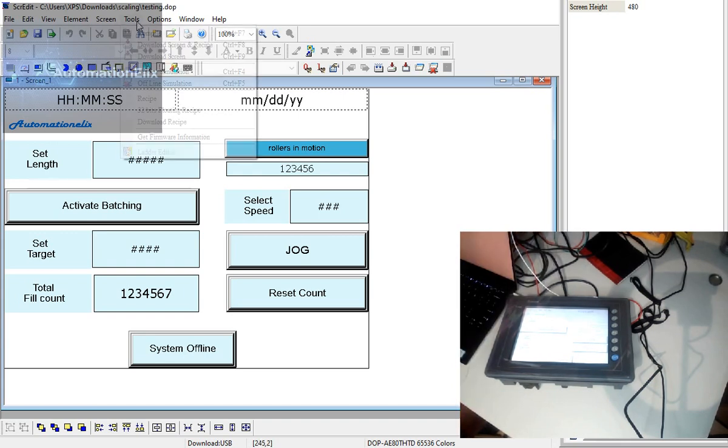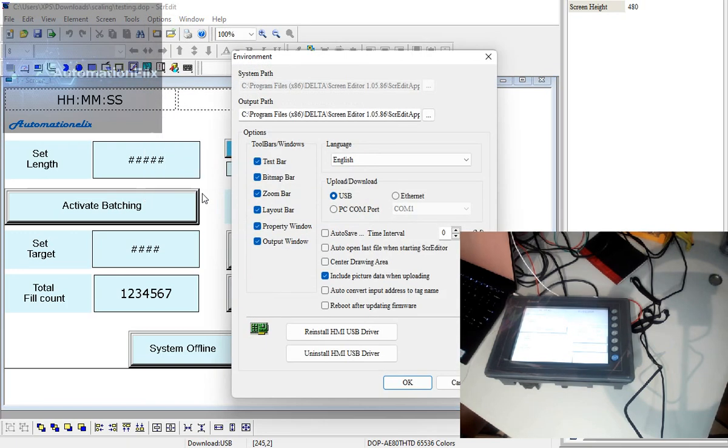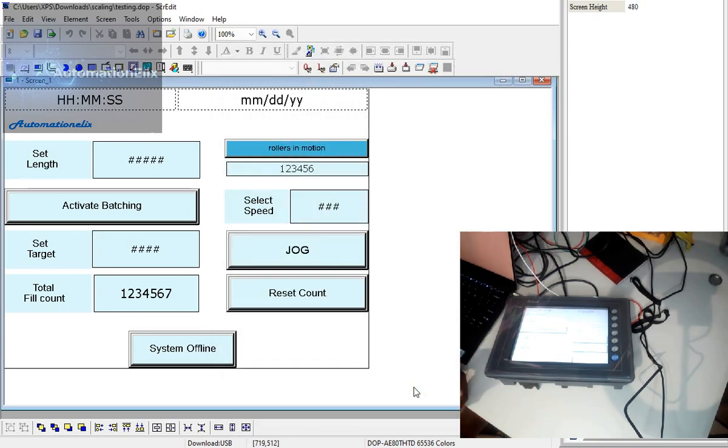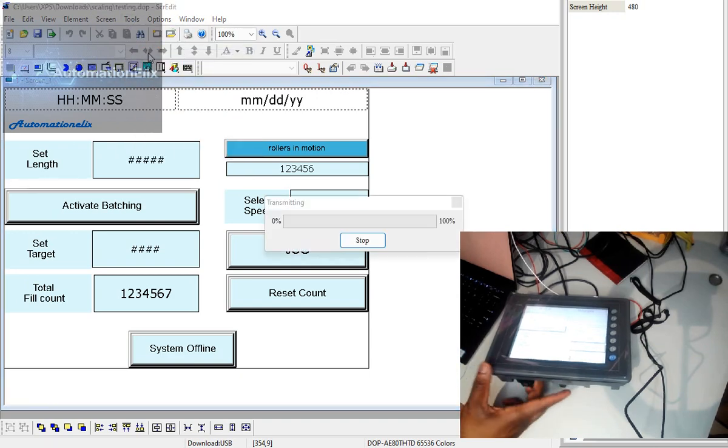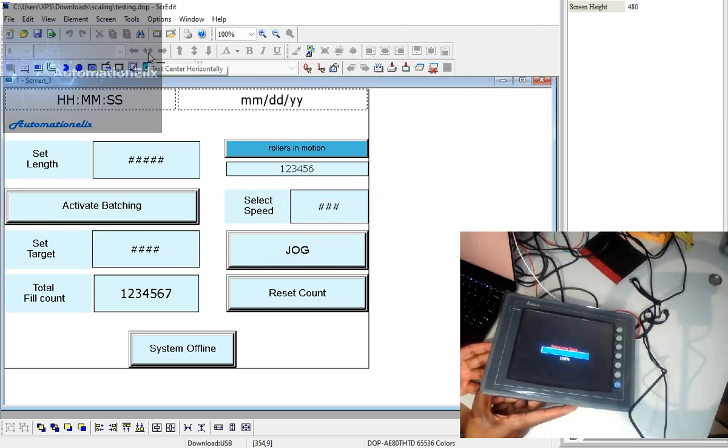What you do is compile — even the environment, you select your USB and so on. My USB is connected now. Tools — Download the Screen. You should see it transferring data. It's going, receiving data — and it's done. There's my battery warning, and now the program is running on the HMI.